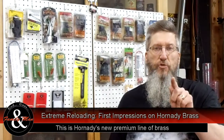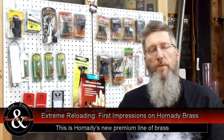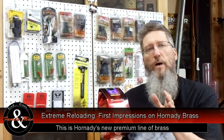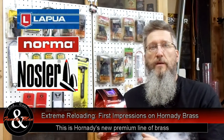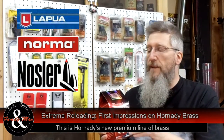On this episode of Extreme Reloading, we're taking a look at Hornady Premium Brass. I needed to get some new brass for my 338 Win Mag. I looked at Lapua — I really like that brass as you know — very much like Norma and Nosler. But my choices for a 338 Win Mag were a little bit limited.